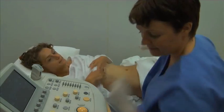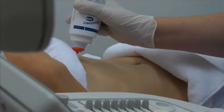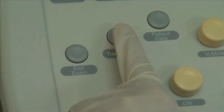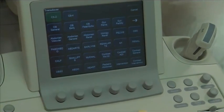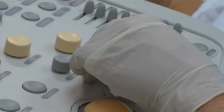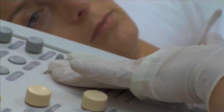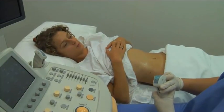Ask the patient to lie supine on the bed. Expose the abdomen and apply pre-warmed acoustic gel to the upper abdomen. Select the appropriate frequency transducer and confirm the correct transducer selection and preset on the ultrasound machine. Perform a survey of the abdomen and make any necessary adjustments to the machine settings to maximize image quality. Once the survey is complete, begin the scan of the spleen.